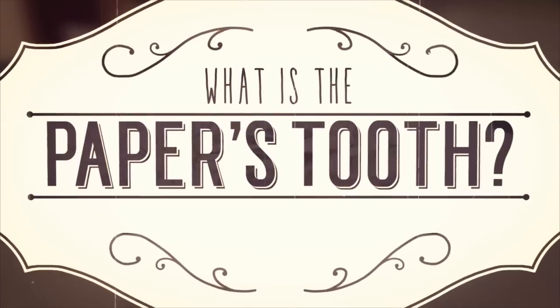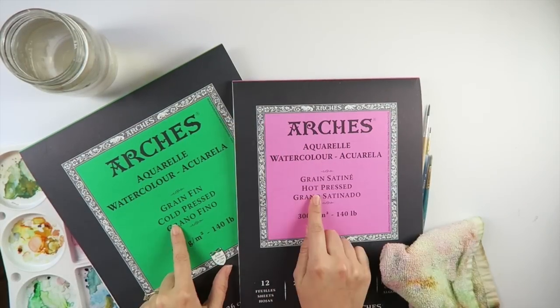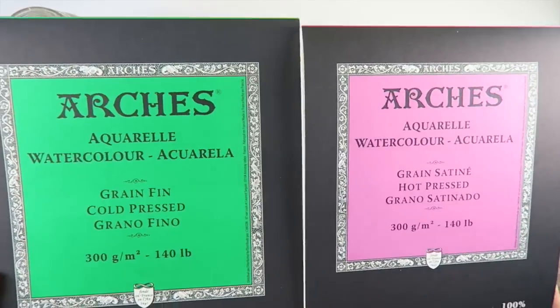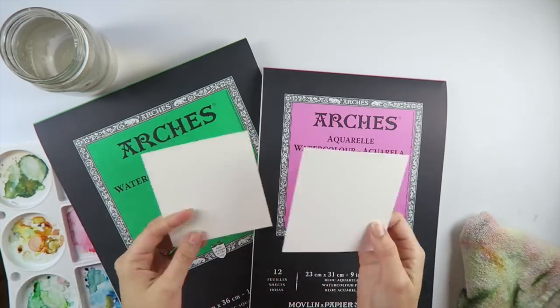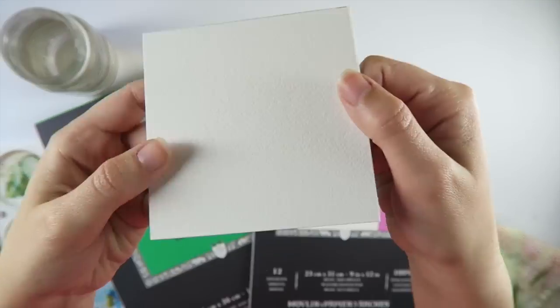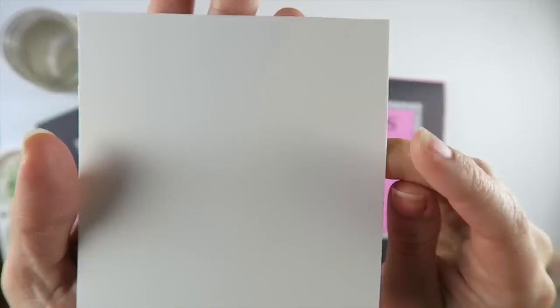But before we get into the specifics, let's talk about a paper's tooth. In watercolor terms, when we are talking about the paper's tooth, we are actually talking about the texture or smoothness of the paper's surface. This is where our terms hot and cold pressed originate from.